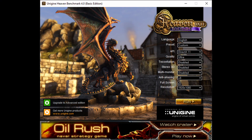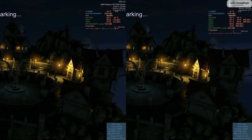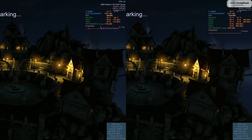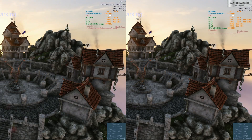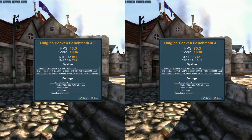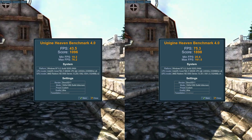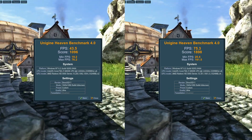Before we start the Heaven Benchmark, I have a quick ask of you guys — would you be so kind and run this with these settings and post your scores below? I'm just curious to see what your machines are capable of. The single 5970 managed to score 1096 points, and when running the pair, we almost doubled that at 1898 points — rank-topping and really amazing results for both runs.